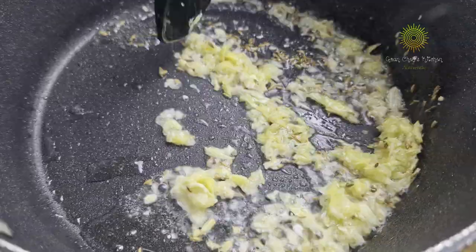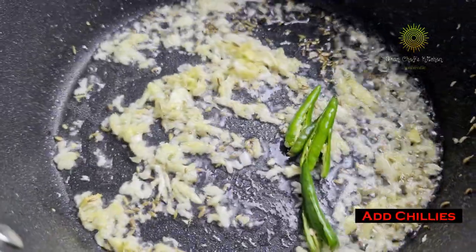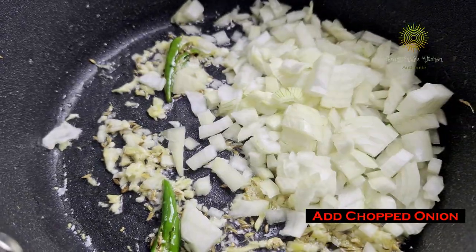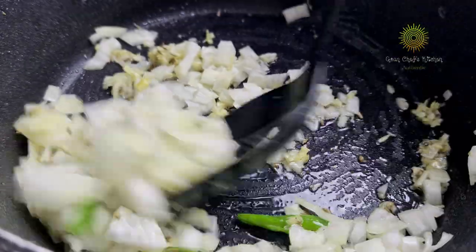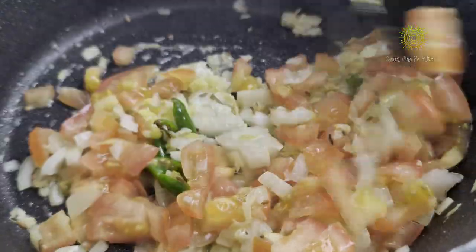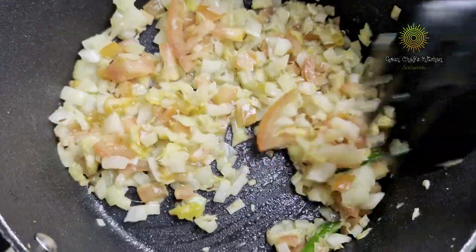Mix it well and let it nicely get fried up. Add in our chilies. Add in the chopped onions. Let the onions fry nicely and become transparent.